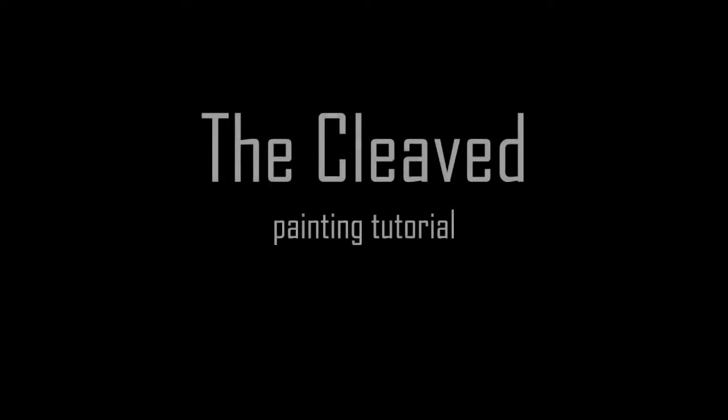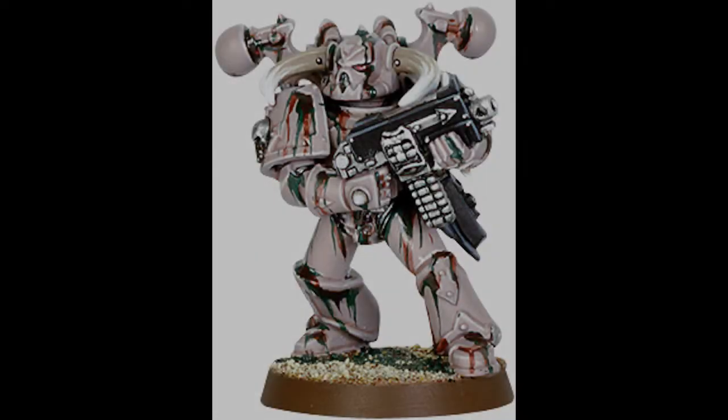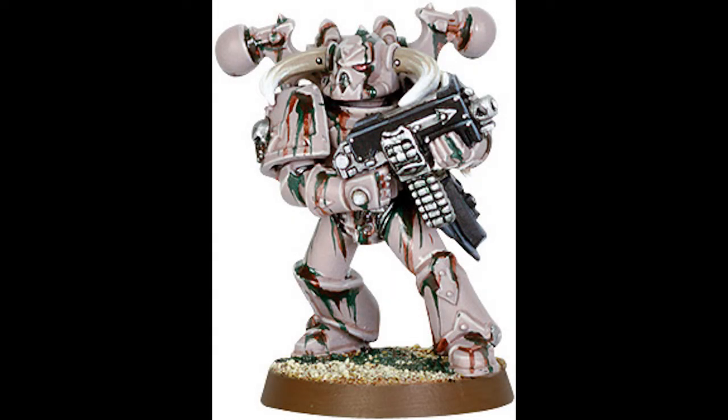Hey everybody, welcome to my first painting tutorial. Today I'm going to be showing you how I paint the Cleaved, a Chaos Space Marines Nurgle Warband.